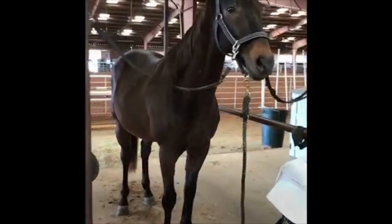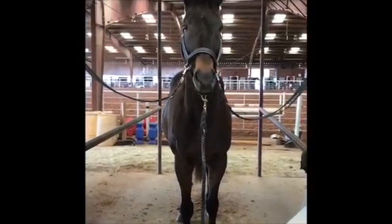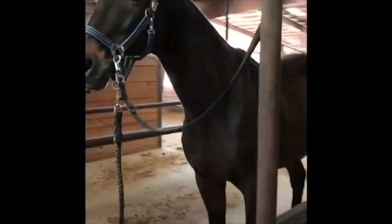Hello, this is Will Faber from Art2Ride, and today we're looking at a first submission by Natalie of a horse, Bichetto. Bichetto is a 14-year-old off-the-track thoroughbred that she's been rehabbing for a little while. Taking a quick look at him here...